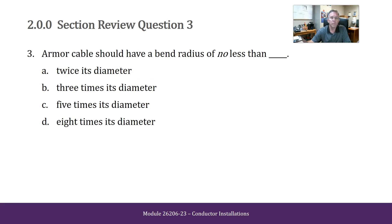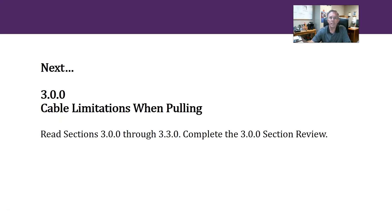Armor cable should have a bend radius of no less than — twice its diameter, three times its diameter, five times its diameter, or eight times its diameter. I'm going to say five times its diameter. All right, that's it for that section. The next section will be 3.00, Cable Limitations When Pulling, and I'll see you over there.